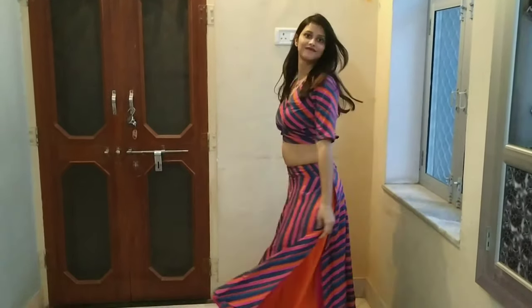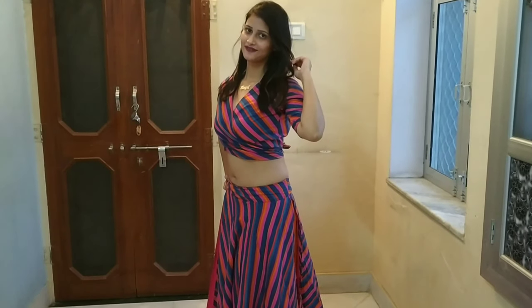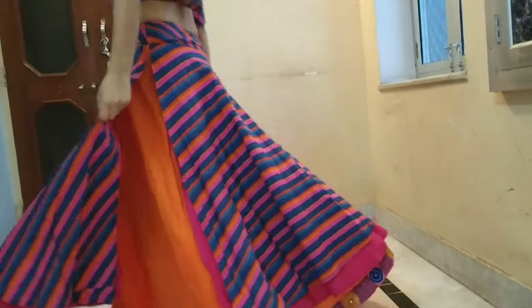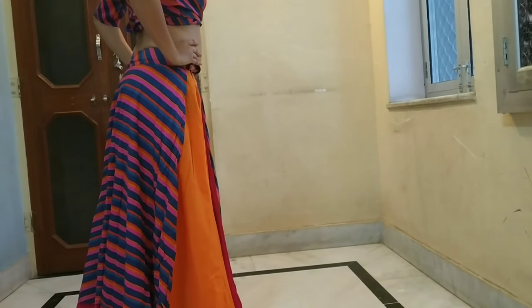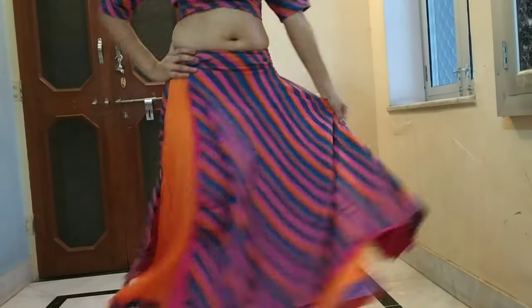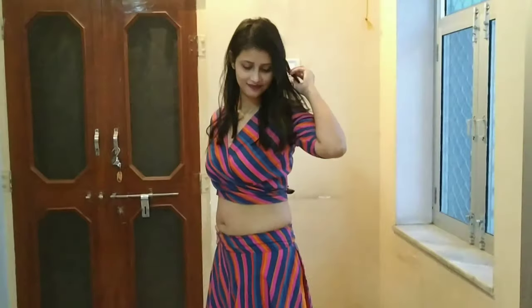The first lehenga I am going to share is from the brand Artsy. You can see how beautiful it is. This blouse is very unique — it has a V-neck with two straps that tie up in the back. The color is orange with blue color strips, which gives a huge and beautiful look.